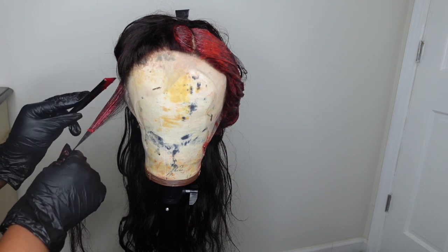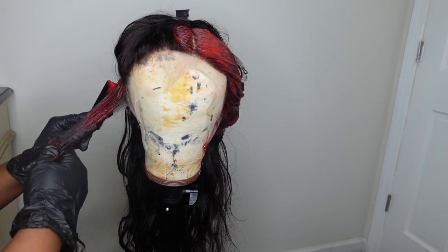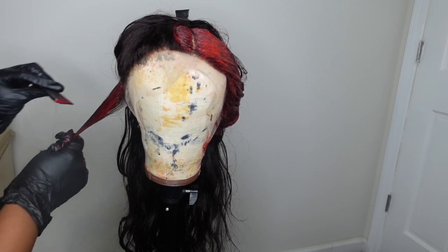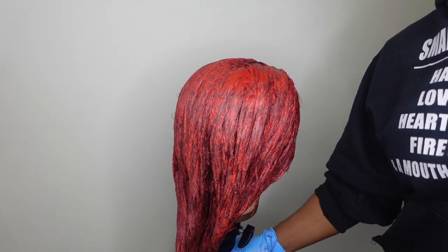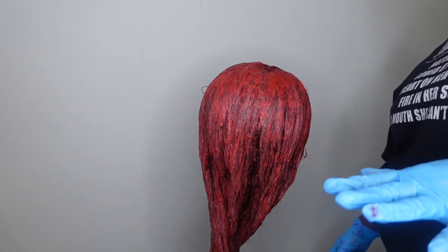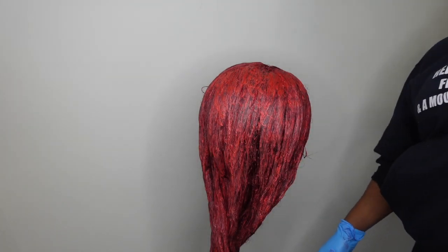She's now doing the other side, using the rat tail comb to slowly put the color on the hair and avoid getting any on the lace. This is how your wig should look once you are done saturating the entire color all over — at this point I was super excited because I just knew my wig was going to come out phenomenal.